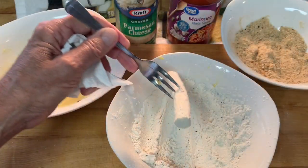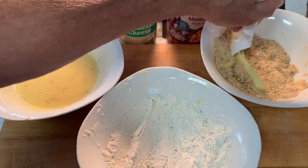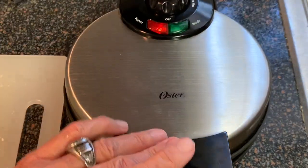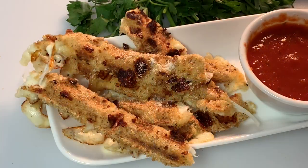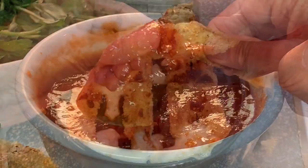Dredge your mozzarella sticks first in the seasoned flour, then in the egg milk mixture, then in the bread crumbs, making sure they're well coated. Put them in the warmed up waffle iron and cook four to five minutes until they're golden brown and cheesy. Garnish with some parmesan cheese and some fresh parsley, then serve it up with marinara sauce.